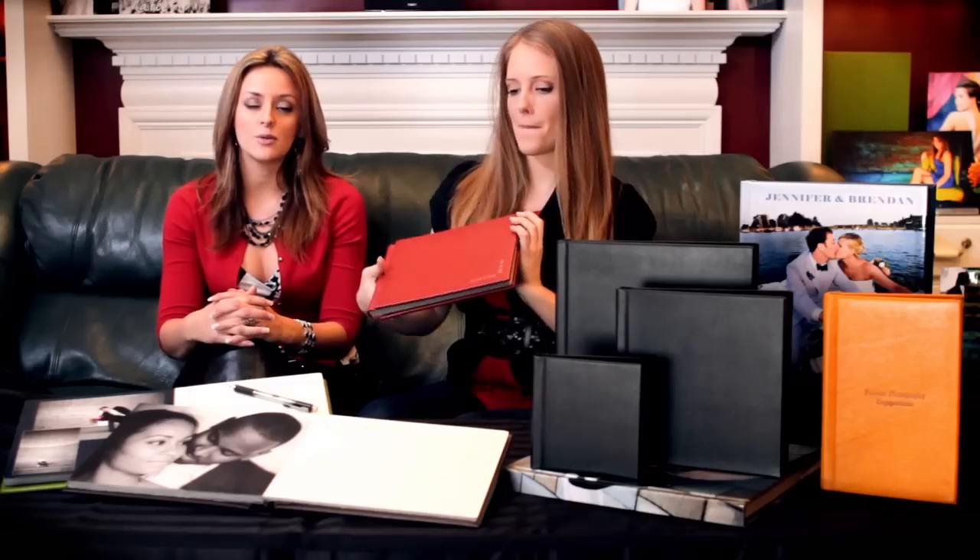Keep in mind that when using Collages.net you have two different design options to create your album. You can utilize our Calentagraphic Design team to create a custom design for you and your client, or you can use your own design program and send us the spreads for printing and binding.